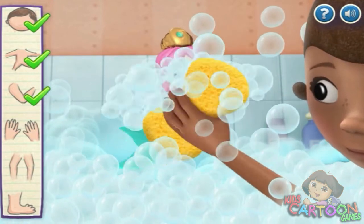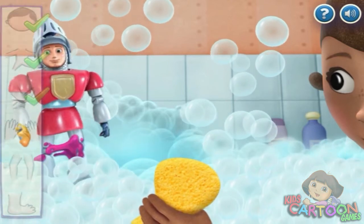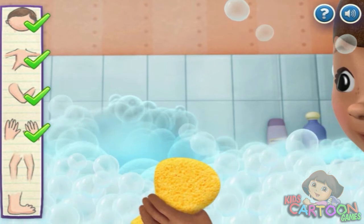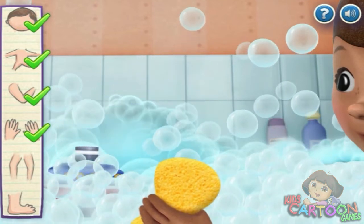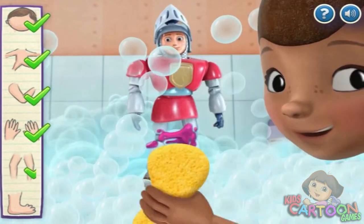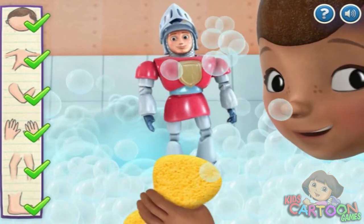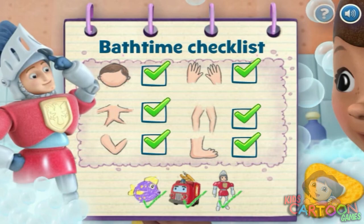Melinda, what are you doing here? Nice! Wow, you're doing great! Yay! Almost clean! Foot! Nearly there! That's it! You've done great! So Cubby is a clean knight! Next!